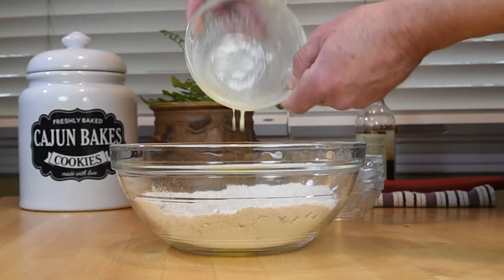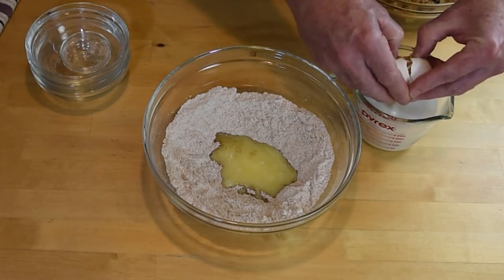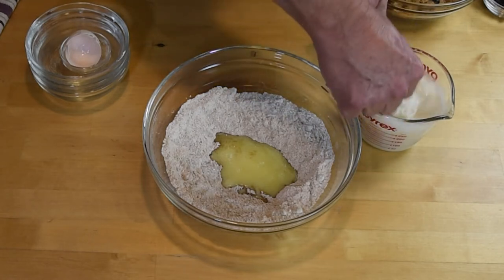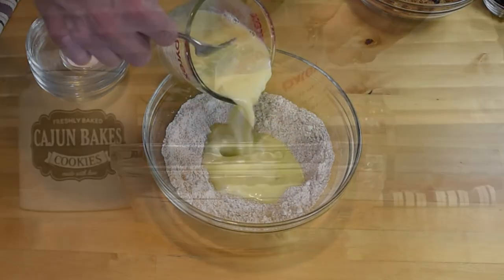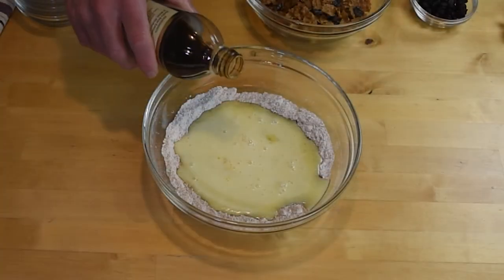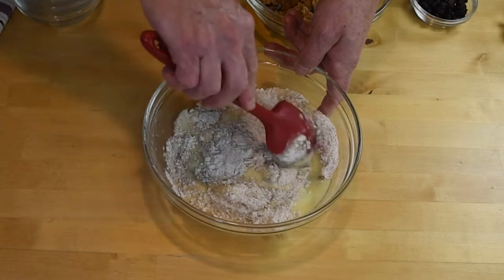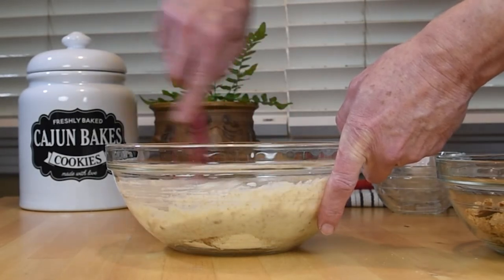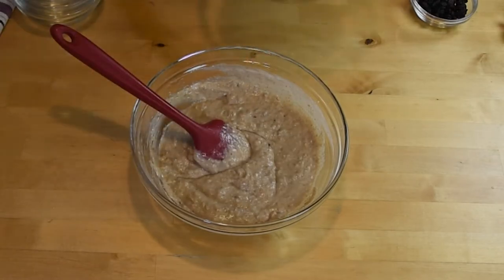Combine the milk with the yogurt, and whisk in the egg before pouring it into the mixture. Add in the vanilla extract. Mix the ingredients just enough to incorporate the dry ingredients into the wet ingredients — you don't want to over mix this.